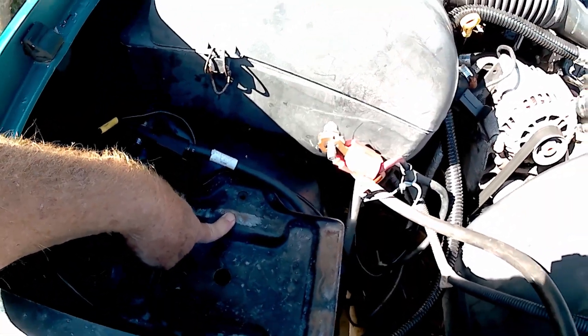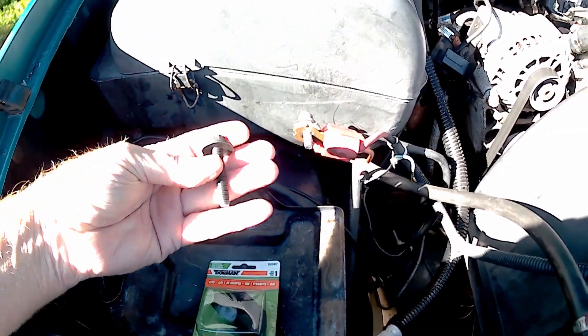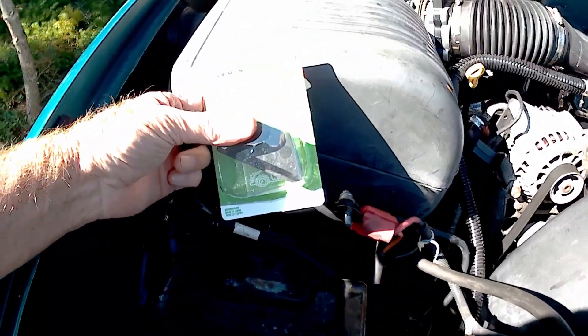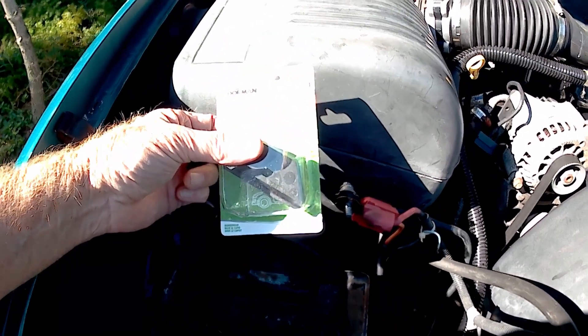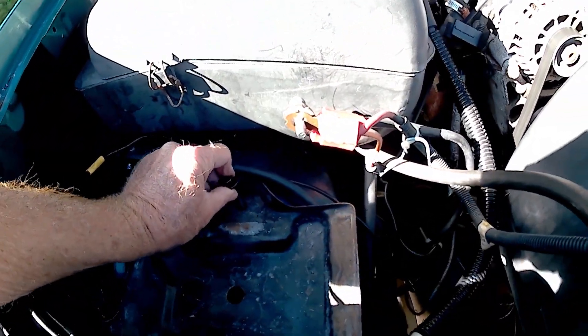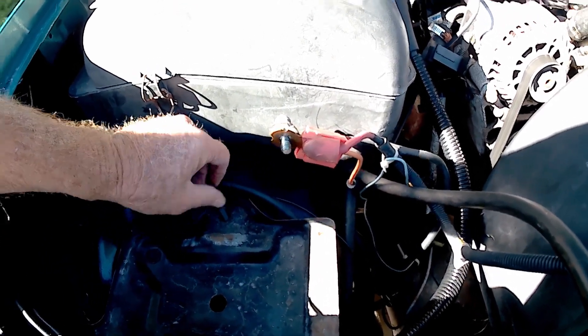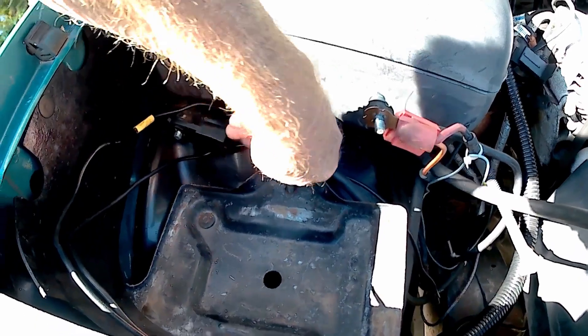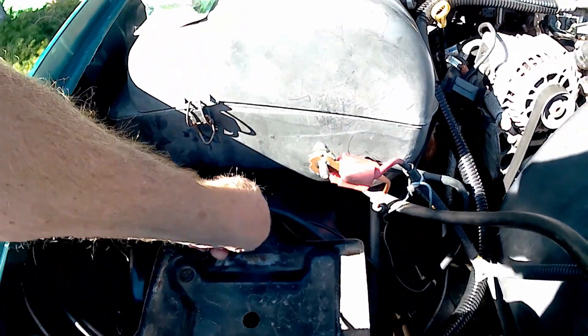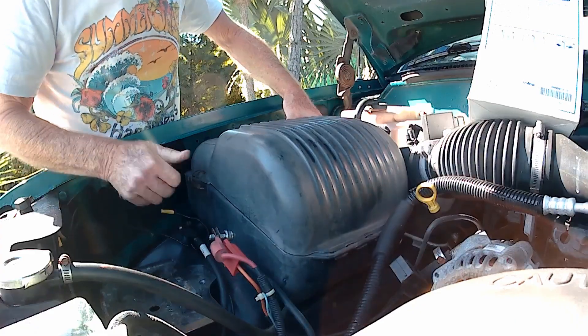Like I said, the battery hold-down clamp was missing, so I was able to get another one on Amazon, and I was able to get the bolt, which is the big thing. Looks like that's going to work fine — it's a little tight, might want to run it in a couple of times.